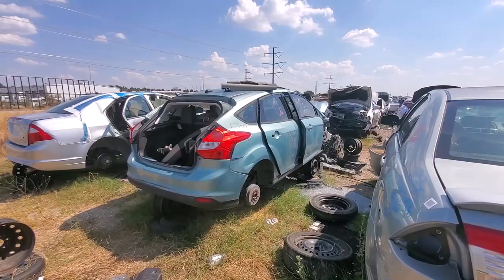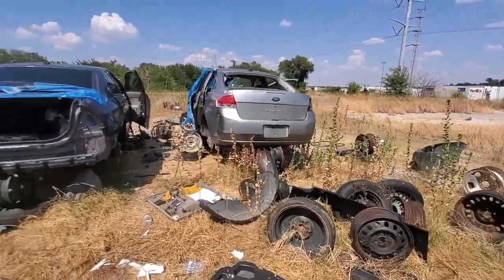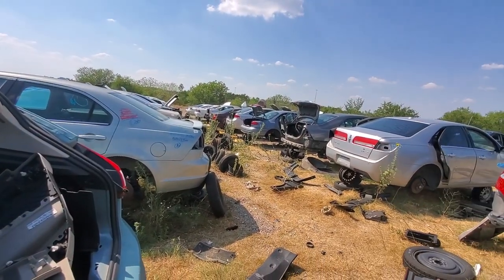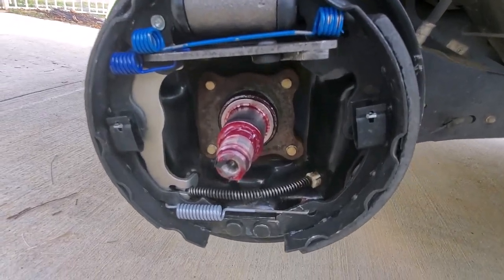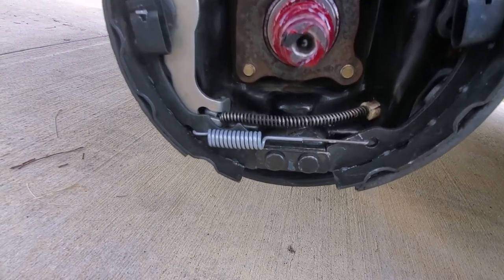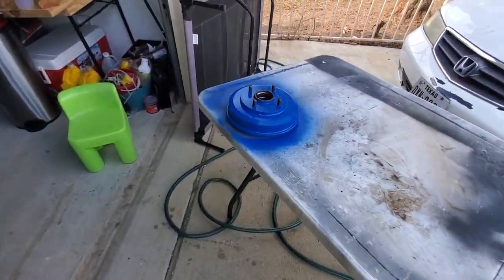Look at this — looks like a 2012 through 2014 Focus right here, and an 08 through 10 right here. It's a Fusion. There's a lot of parts out here for the Focus. I've taken off the old brake drum and rechecked everything inside. Everything looks good — springs are all in the right location, and the emergency brake cable is in the right location. Everything here looks pretty good.